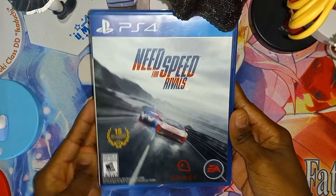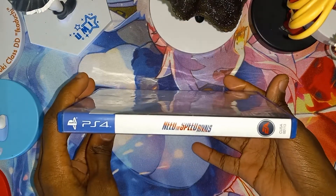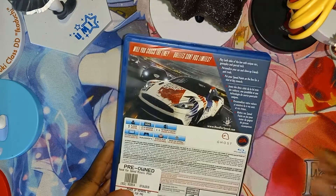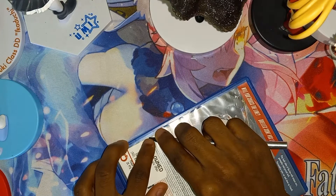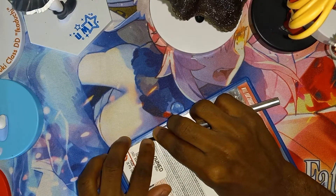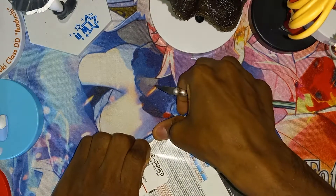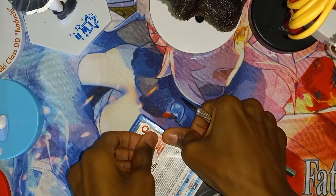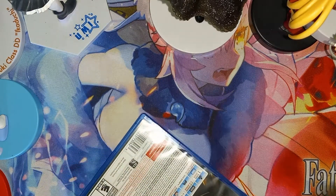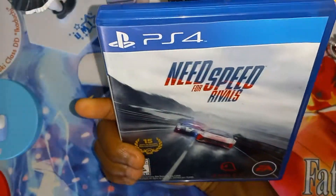Here's the front cover, the spine, and the back. Alright, let's remove this sticker. And there you go — the sticker is now removed. Now let's open it.